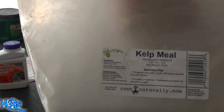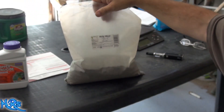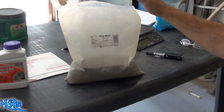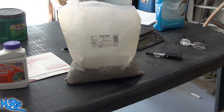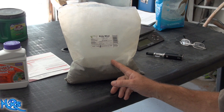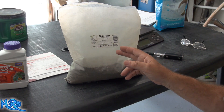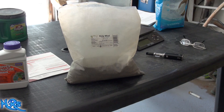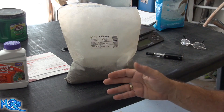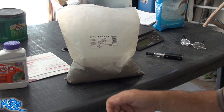This product is by rootnaturally.com — I'll show you the label as close as I can. Because I'm mixing roughly almost three cubic yards of soil in a season, with that much soil being mixed you want to get a five-pound bag and spread that whole five pounds out. I think I was a little light on this — I didn't use the full five pounds. If you're mixing three cubic yards, make sure you divide it appropriately and use the whole bag for the entire soil mix. It's also good as a tonic in your water when feeding your plants.